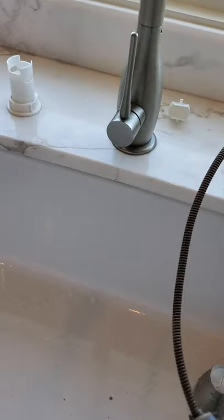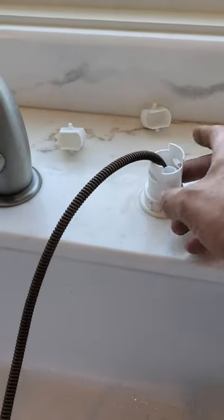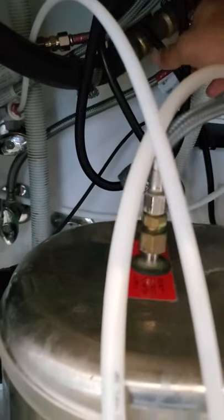We went ahead and cleaned an air gap drain for the dishwasher. The air gap drain normally goes into the disposal, but this one somehow has two, which is not very common.